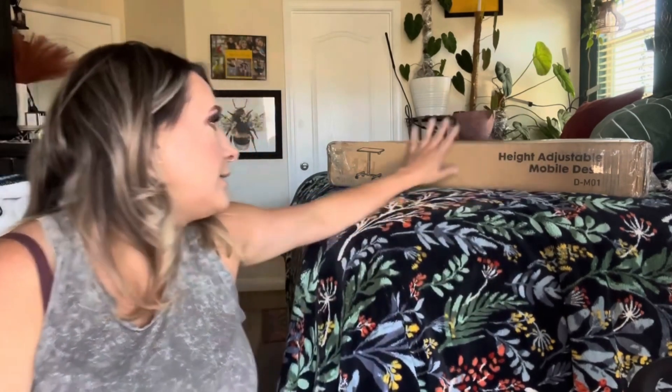Hey everyone, welcome back to my channel. If you're new, my name is Darlene. Today I'm going to be reviewing this product right here — it is a height-adjustable mobile desk. This is what it looks like.